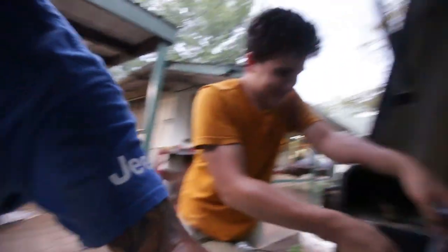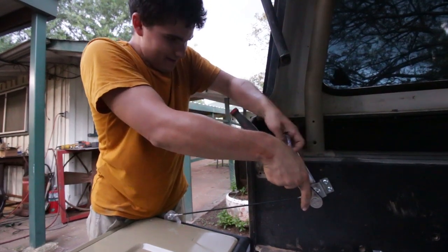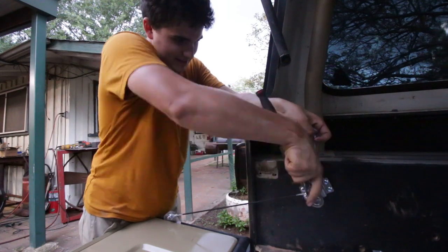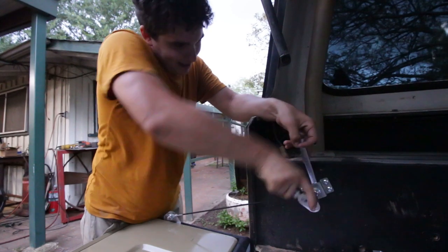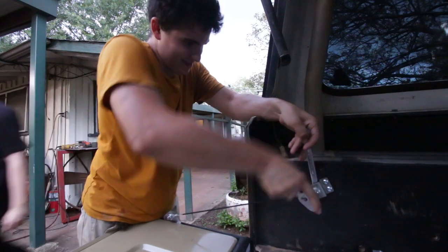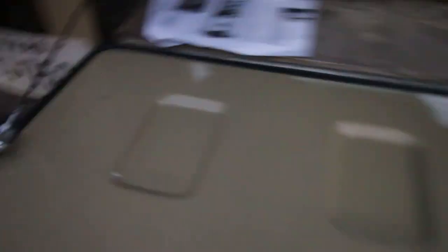Put the box end on — it's a rookie mistake but the one I always make. Put the brackets on, and that's it — the tailgate is on. The rubber gasket isn't fun, but the tailgate is on.